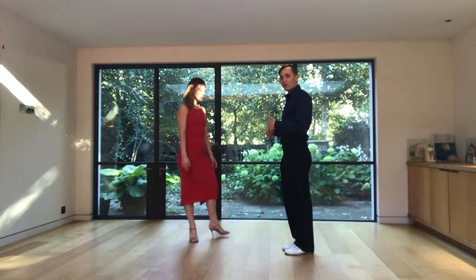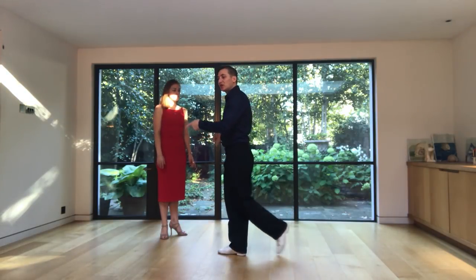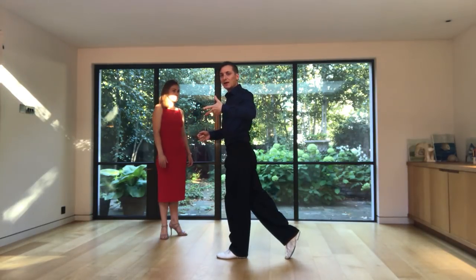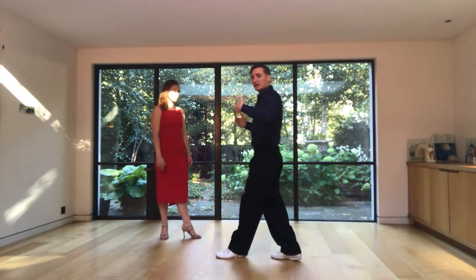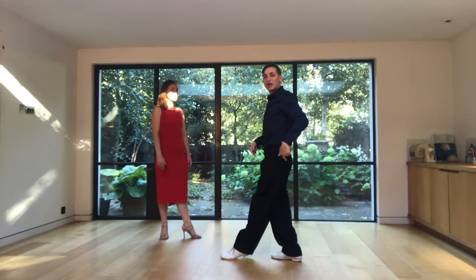So as a leader, I'm going to step forward outside of her with the right leg and I will change my weight and I will change her weight back. So now I'm going to go back stretching my leg and I will change my axis. So I will start the giro in this axis, but I will change my axis to my back leg and from this axis I will do the enrosque and the lapis.